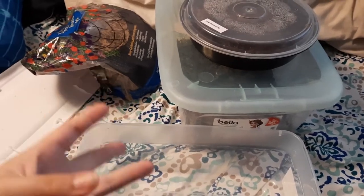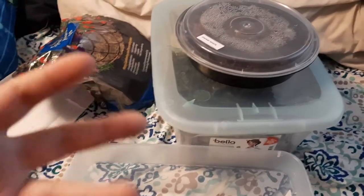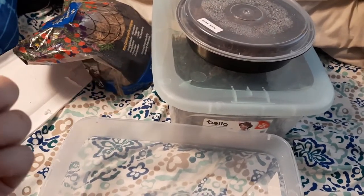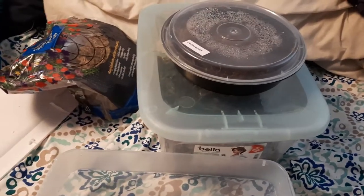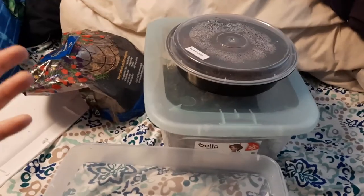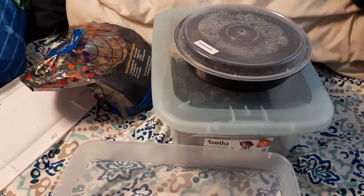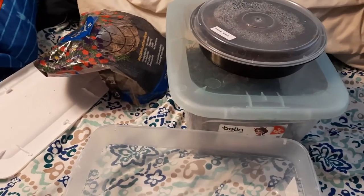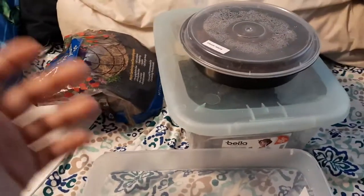Twigs, soil, sand if your topsoil doesn't include it — I haven't really found a need for extra sand. Cocoa fiber and leaves help retain moisture, and leaves are also something they'll eat. If you harvest leaves or anything from outside, make sure you get it from an area that isn't sprayed with pesticides, insecticides, or weed killers. Just be conscious about that — you don't want to accidentally poison your creatures.